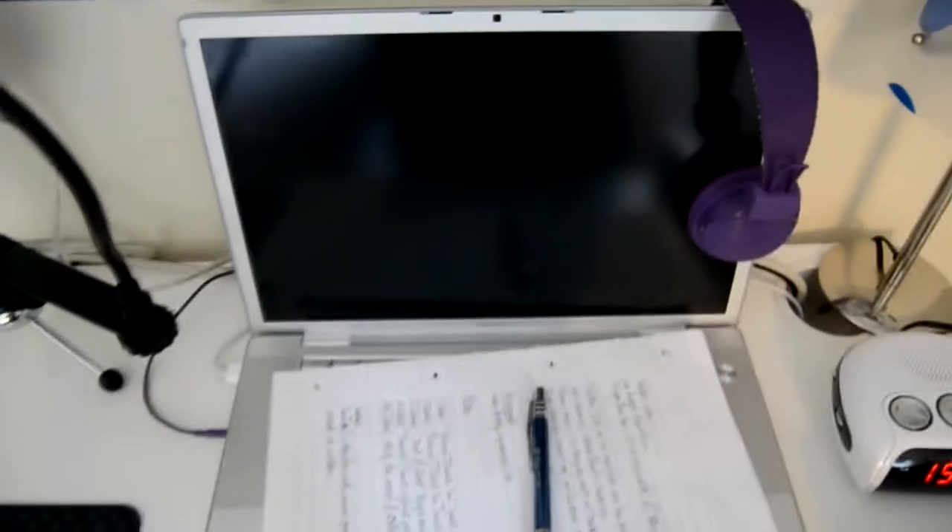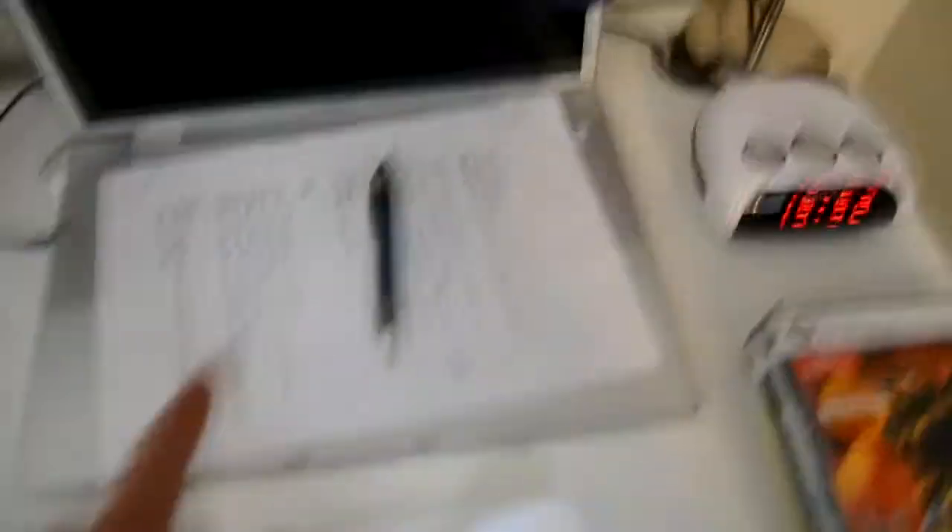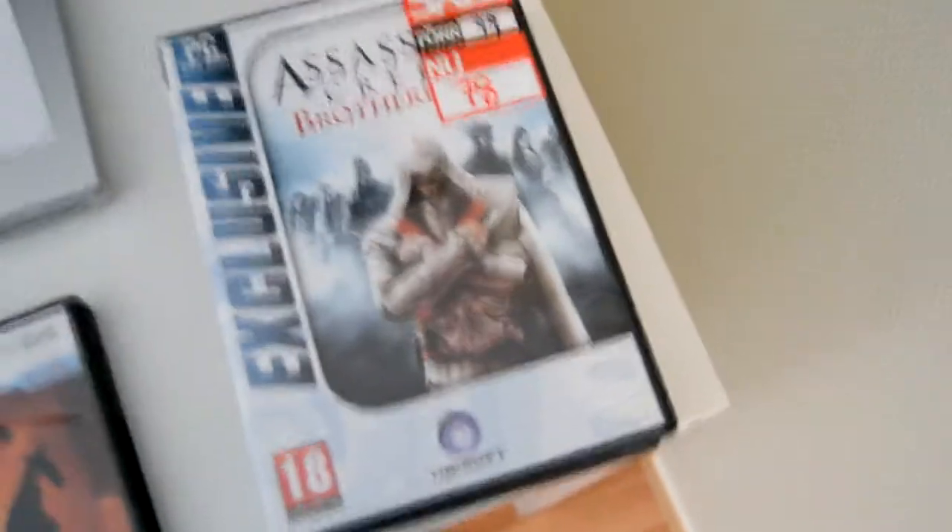We can move over here — we got my MacBook Pro. I currently have some video scripts here, and these are some desk headphones with really good bass. Over here we got some PC games: we got Halo 2, Assassin's Creed Brotherhood, Star Wars Force Unleashed, and Counter-Strike. These are PC games.